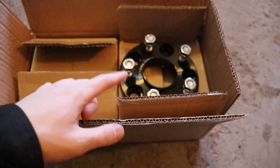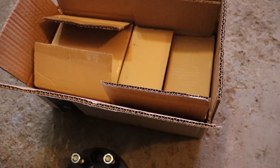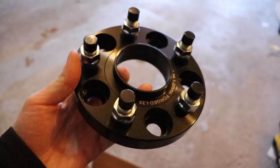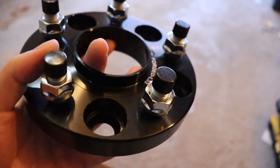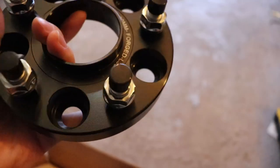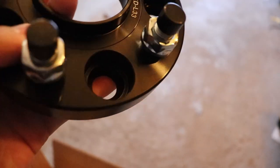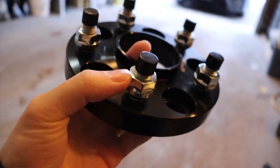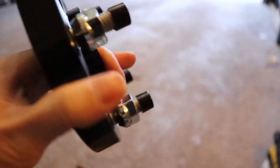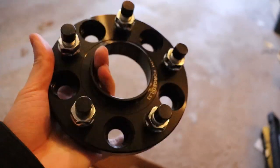So just to quickly show you guys, here are the spacers. They came in an unbranded Amazon box, and each of the smaller boxes has two spacers in them. This is what it looks like brand new in the box — this is my first time getting a spacer. I did a little bit of research on what kind of materials to expect. This one is advertised as built with T-6061 aluminum, which a lot of people refer to as aircraft grade aluminum. The studs are 10.9 grade, which is pretty standard for a spacer from what I see online.